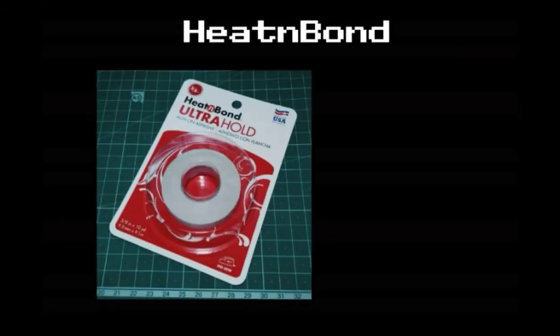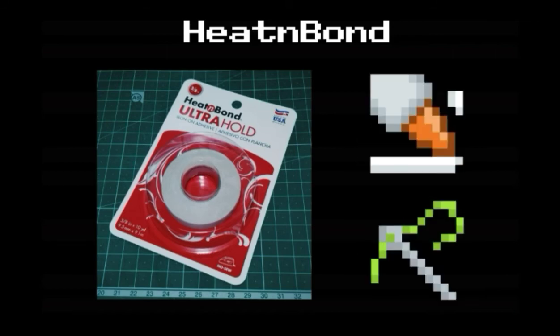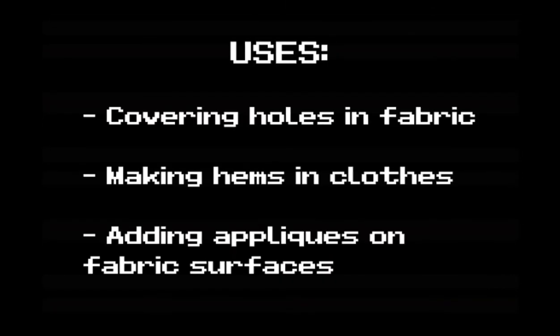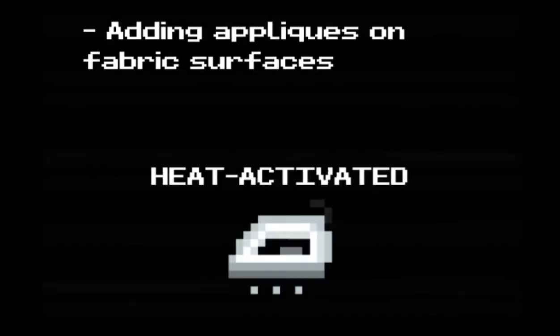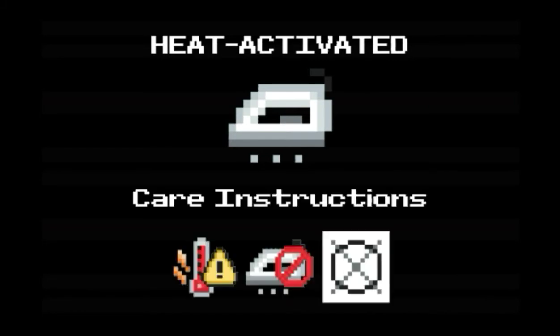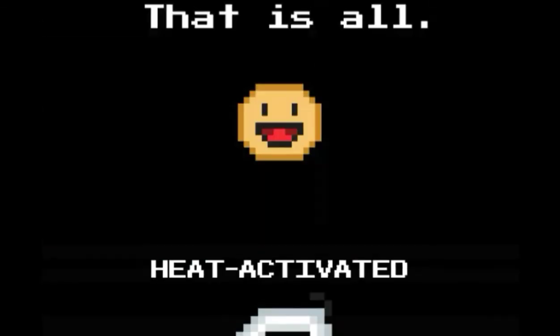All in all, Heat and Bond is good enough to bond fabric pieces together without using fabric glue or stitching. You can do things like repairing holes in clothes, making hems, and adding appliques on top of fabrics. However, extra care should be taken in maintaining the adhesive in the fabric.